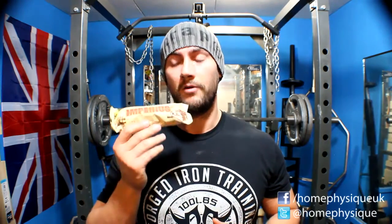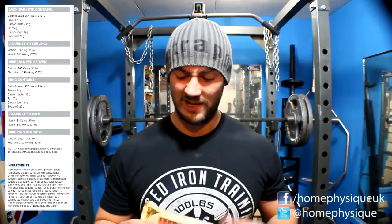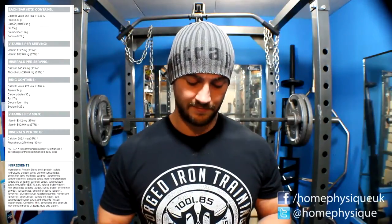This bar comes in at about 345 calories. It has around 15 grams of fat — slightly decimal but roughly rounded up — 29 grams of protein, and 32 grams of carbs. The ingredients include a mix of milk protein, whey protein isolate, and soy protein.